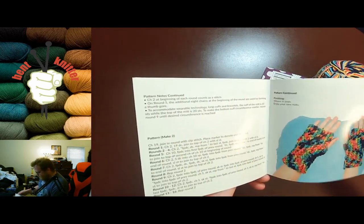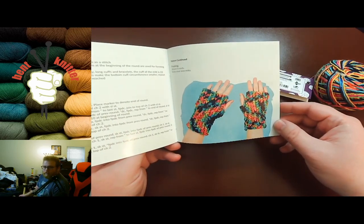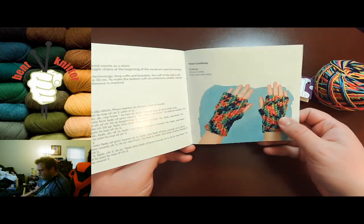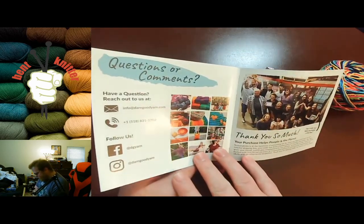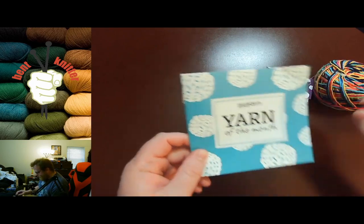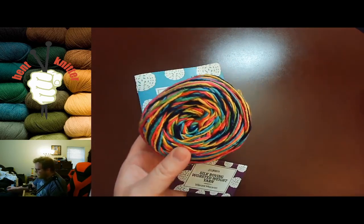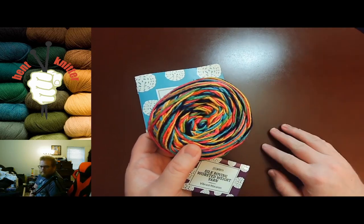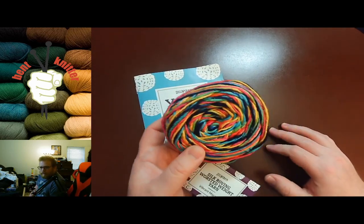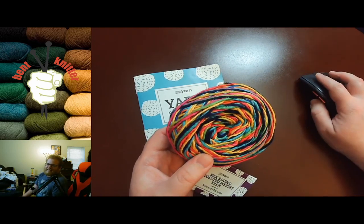And there we go, the crochet pattern too. I always like that they're very good about doing both knit and crochet patterns, so in case you do either or both, you can. Love the yarn, love the kit — I'll have to try it out soon. I will see you next time with another unboxing. See you later, bye!